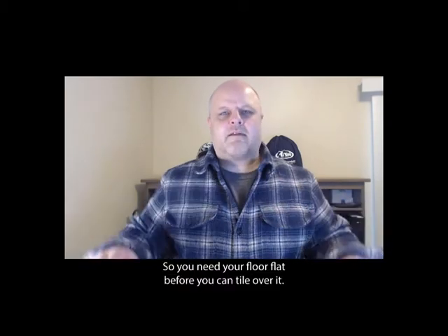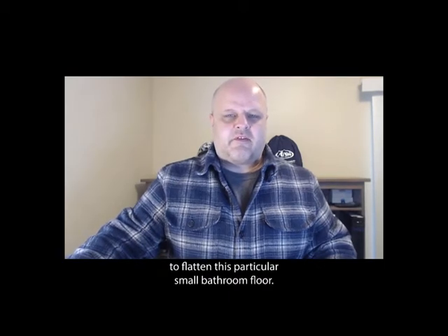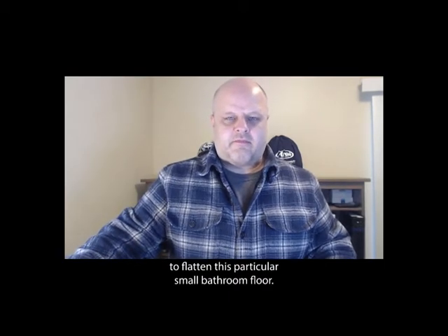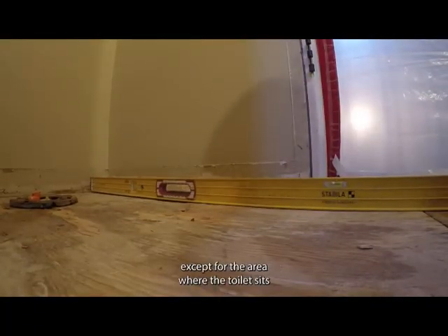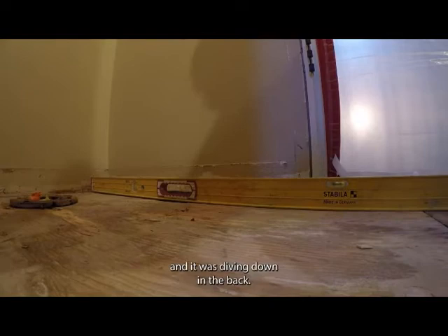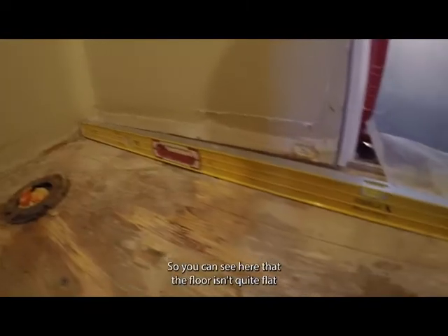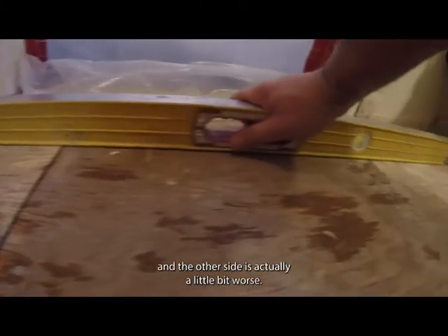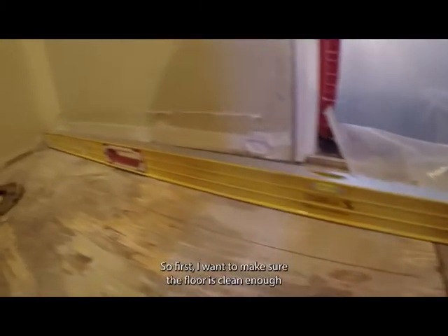You need your floor flat before you can tile over it. This video is going to show the process I used to flatten this particular small bathroom floor. The floor was already pretty flat throughout except for the area where the toilet sits — it was diving down in the back. You can see here that the floor isn't quite flat, and the other side is actually a little bit worse.